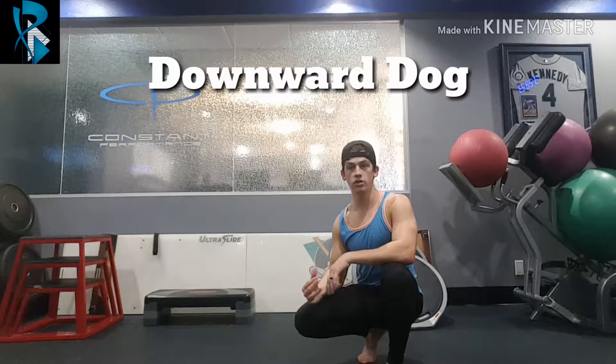Today we're looking at the downward dog as an exercise for not only working on your hamstring and calf mobility, but also working on your shoulder stability and shoulder overhead positions.